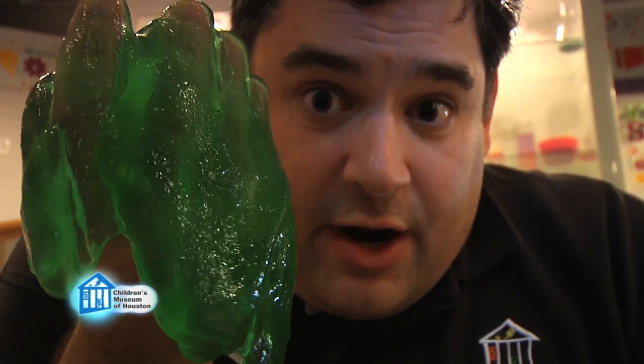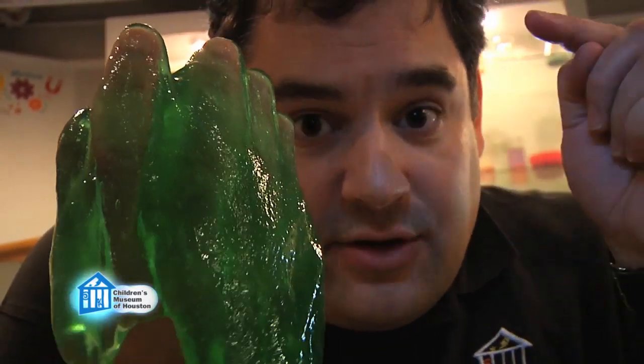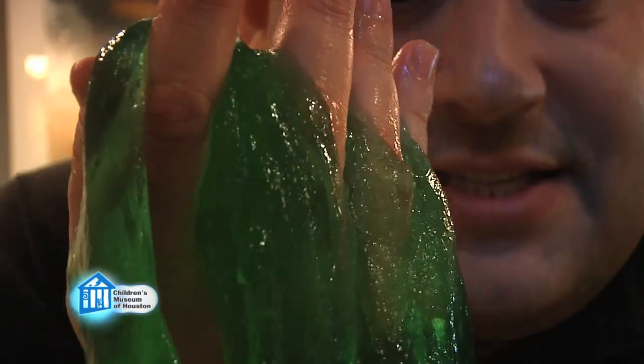So is it a solid or a liquid? Well, actually it's both. Guar gum is a solid that has been all stuck together and there's liquid dispersed in it — liquid and solid. This has been another Oh Wow Moment from the Children's Museum of Houston. We hope your mind can come out to play.